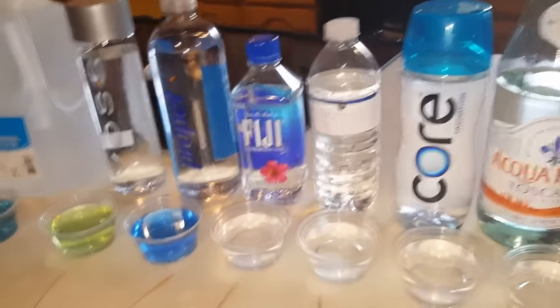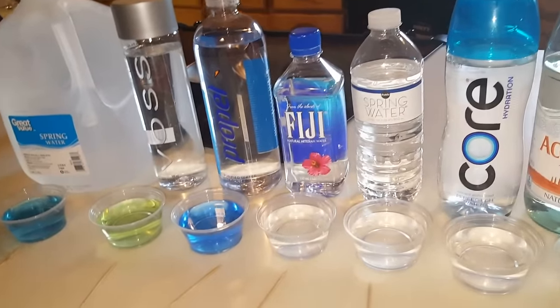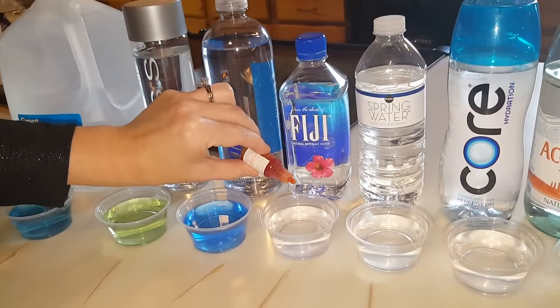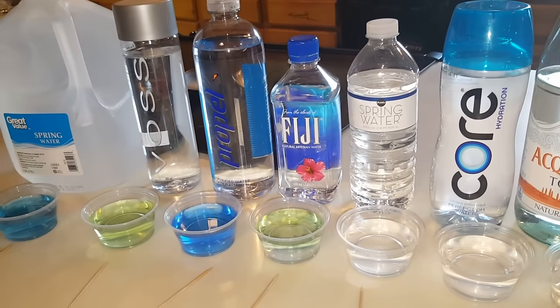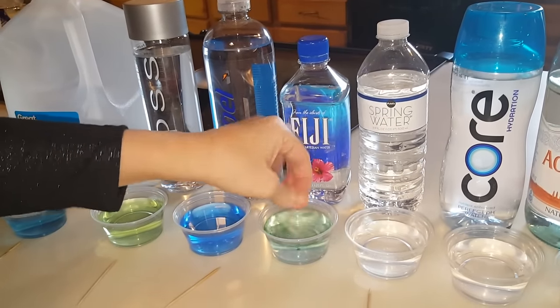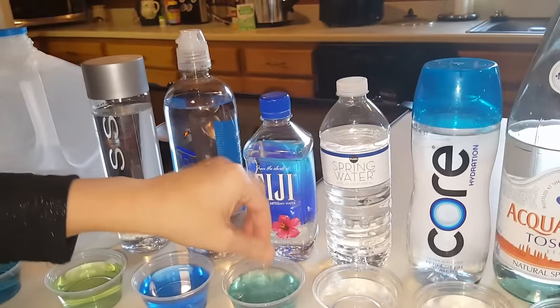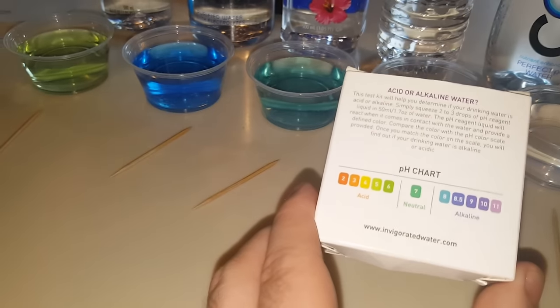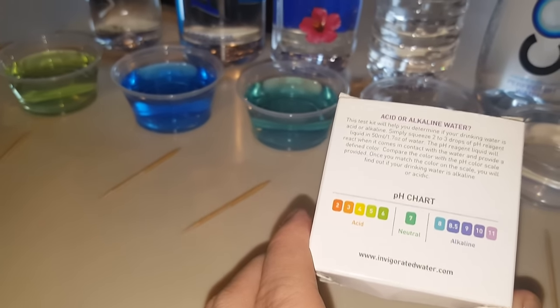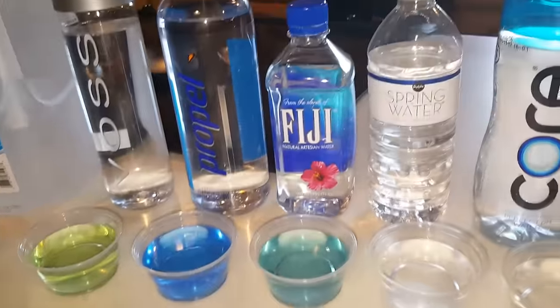Now this is my favorite tasting water — I don't know if it's good or not, but we're gonna test it. It's Fiji, Fiji spring water, artesian water. This is my favorite water; I hope it turns a little blue. There we go — it is. I would say that's about an eight. So Fiji is an eight.